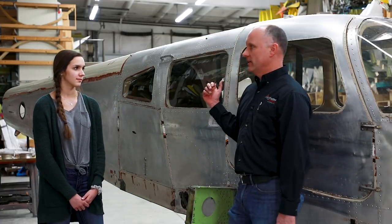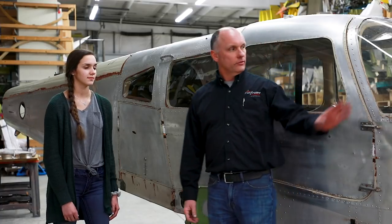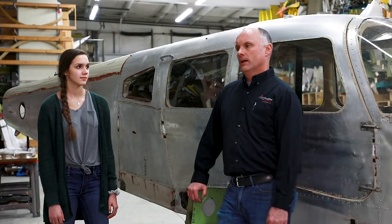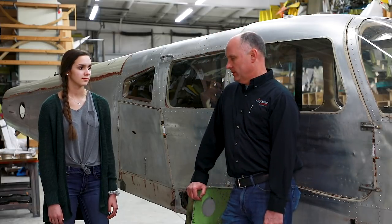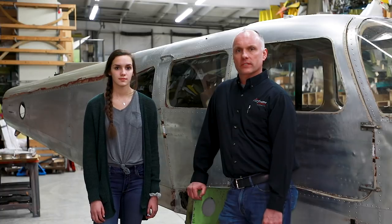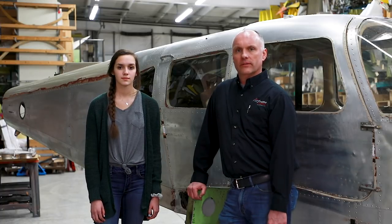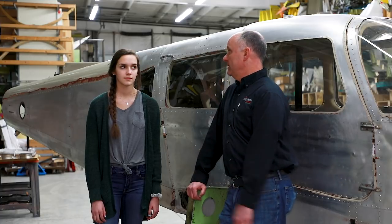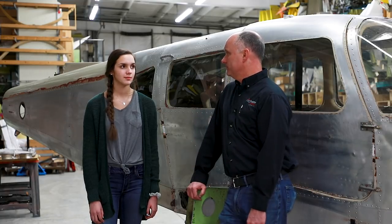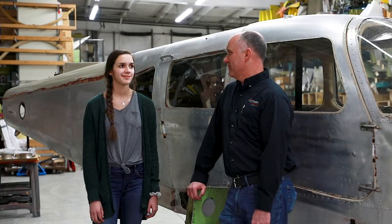We're going to use LP Aeroplastic windows — all new windows are already ordered. We'll do the one-piece windshield just like we did on Sydney's Aero, along with thicker side windows. We'll have a set of wings built up with brand new skins, and we're going with all new control surfaces and all new hardware to upgrade the aircraft. Lighting will include LED strobe and nav lights, LED landing lights, and LED recognition lights as well. This will be a top-notch aircraft when we're done.